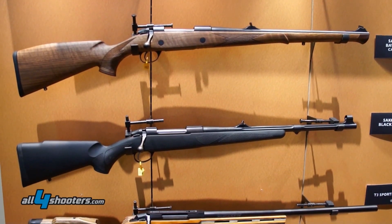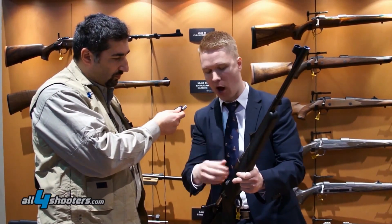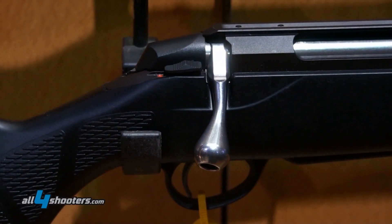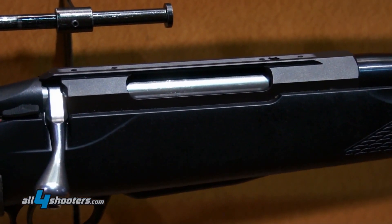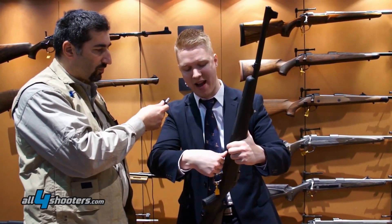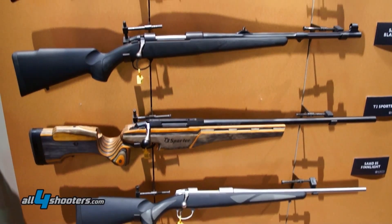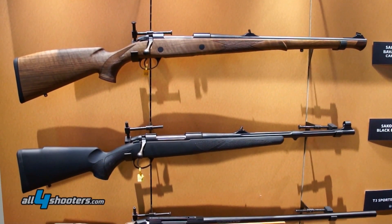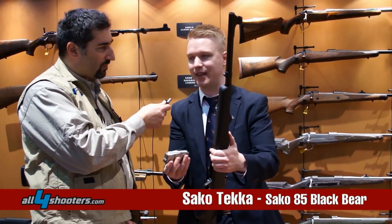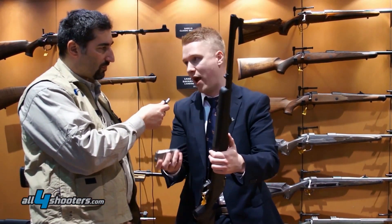The three-position safety system allows you to operate the bolt, unload cartridges, and load cartridges without taking the safety off. Moving to the magazine: we have a magazine safety system so you don't accidentally lose magazines — you have to press the magazine in and then press the latch down to remove it. The SAKO 85 uses a steel magazine with an aluminum follower, taking five rounds depending on caliber, with a maximum of five rounds in 308 for example.